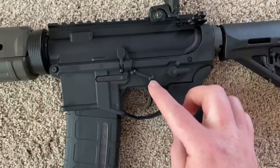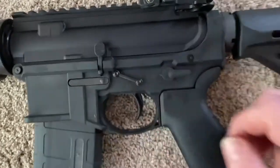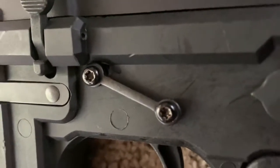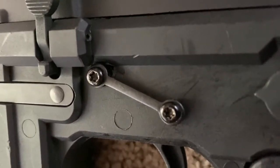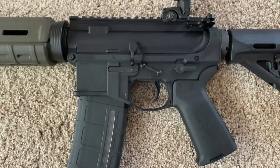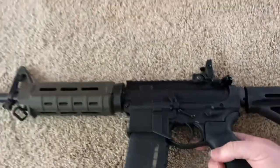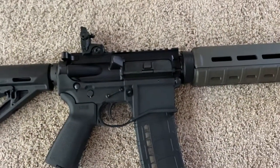The only thing I ran into was I had to get an anti-walk pin to secure those because I made the plastic a little thin right there — that was my mistake. I'm going to try to do some JB Weld or some kind of epoxy to cover that. It's just a little bit of slippage right there, but those pins worked for now to snug that up. I fired it and everything works just like it's supposed to.